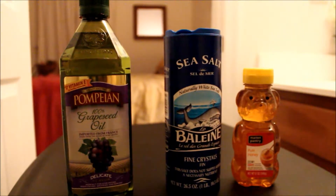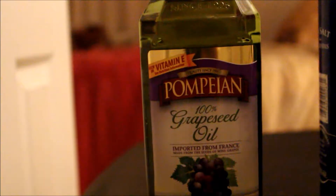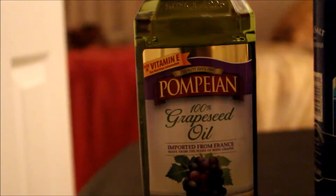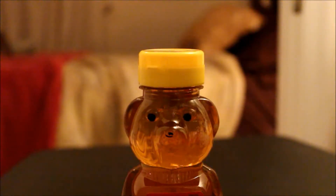It is time to get started by setting out all of your ingredients. First we're going to use some grape seed oil, then you're going to need some sea salt that's finely chopped, and of course honey.